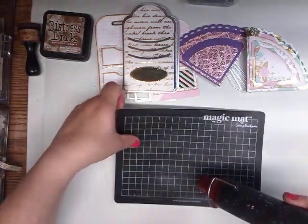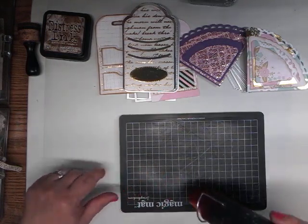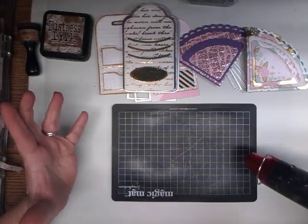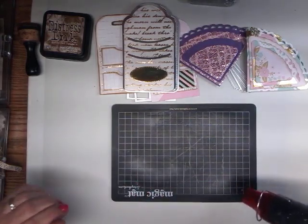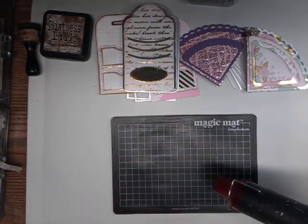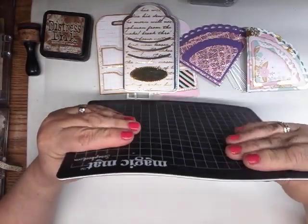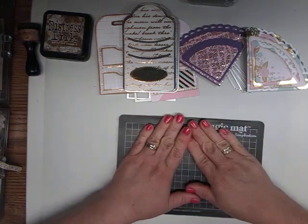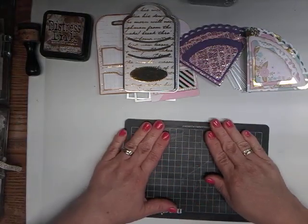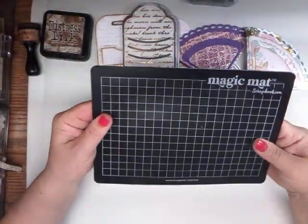Just be careful not to burn yourself. Look at that — it gets rid of all those little marks. I don't know if these last forever, but I've had mine probably a year and it basically looks brand new. I could still keep going. It's not so hot I can't touch it — just smooth it out and you have a brand new pad again.